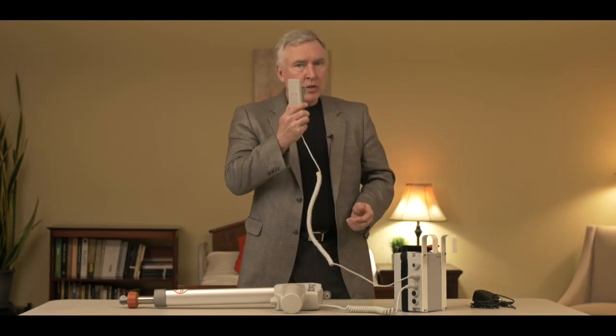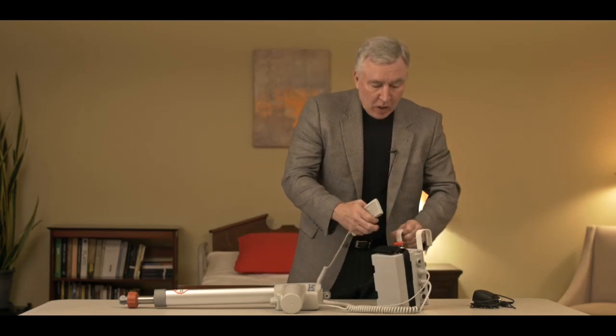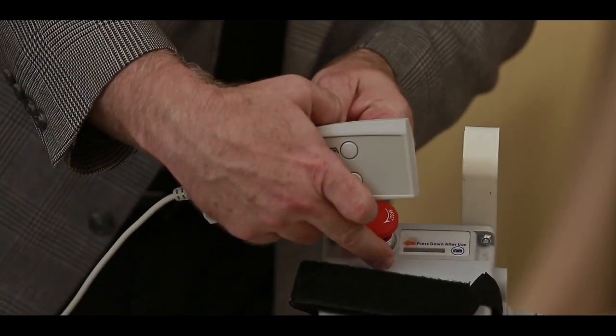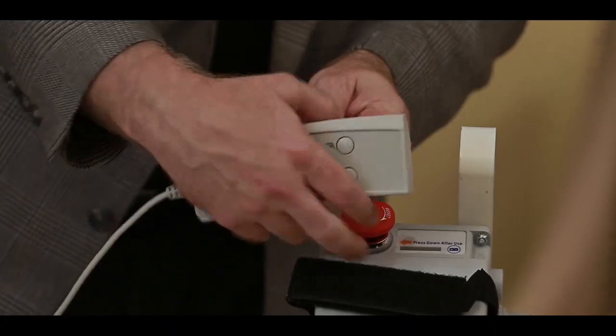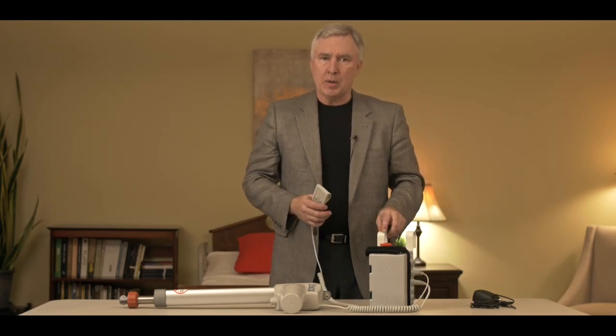The first thing to check would be the hand control. If you're pushing the up and down buttons and the light at the top that shows when it's charging doesn't light up — just like it did before when you had it plugged in — and you don't see those lights come on, then the chances are you have a bad hand control. Now if you replace the hand control and the lights still don't show up, then more than likely you have a bad PCB on the unit, which I'll be showing you a little bit later.